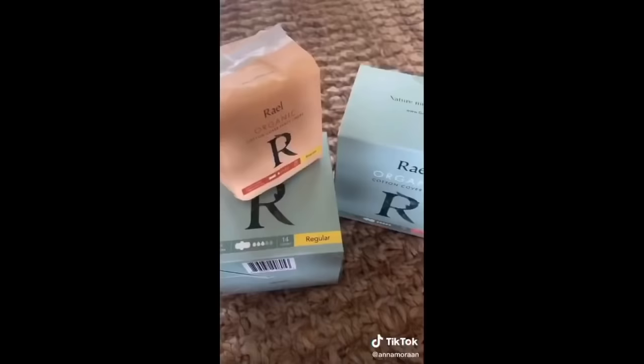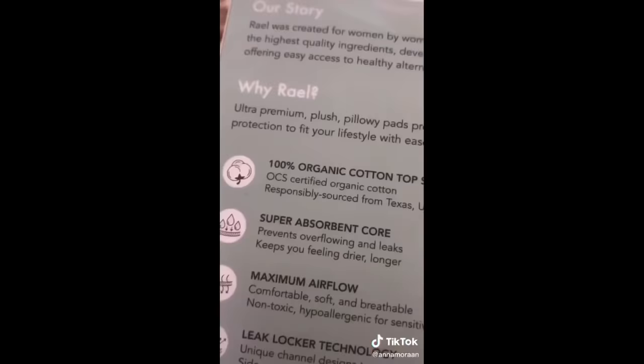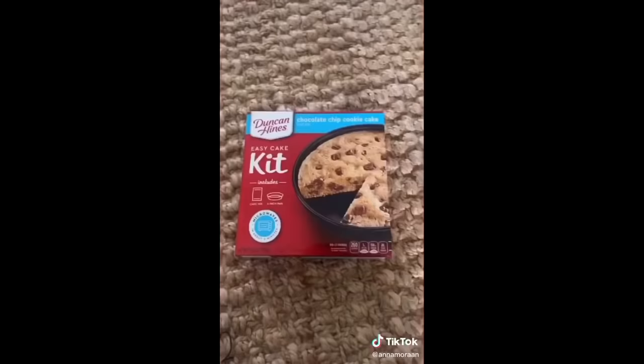This next one is for my girls. These girl products are supposed to be better for you in general, but also I heard they're supposed to make your flow lighter. Can't tell you the science behind that, but I heard it from a TikTok.